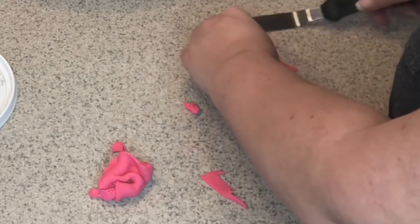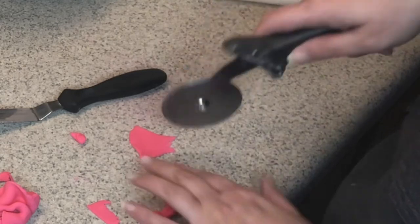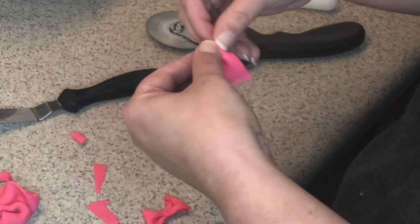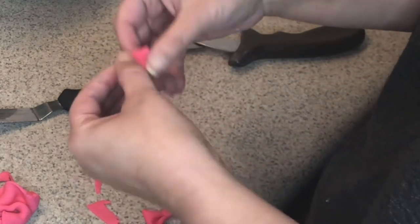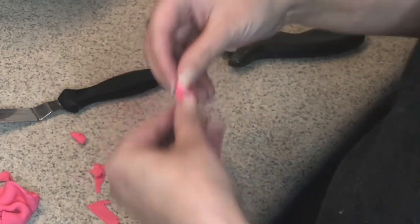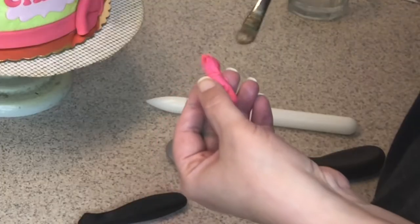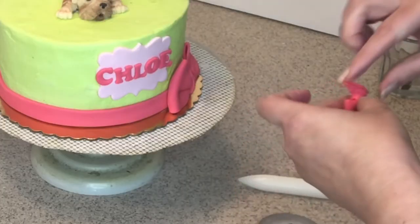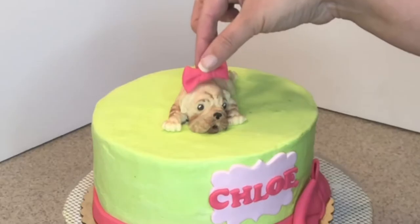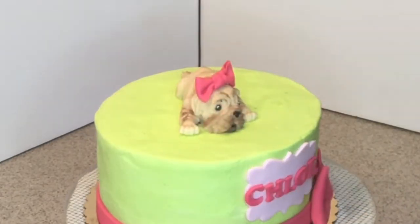Just make sure the middle piece is thin so you can scrunch it together — that creates more folds and it won't look chunky. We just need a small piece; we just want it to look pretty. Use some water at the bottom and attach it to the doggy. Oh, how cute — oh my gosh, guys, I can't stand it, that's just so cute!